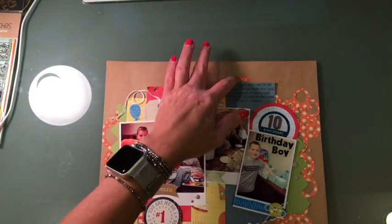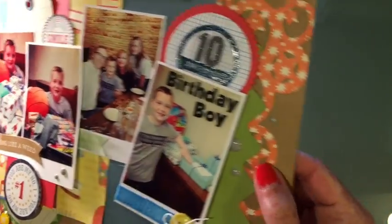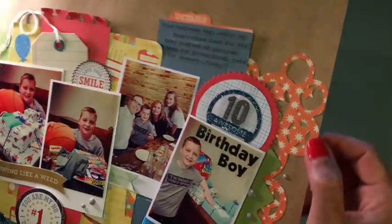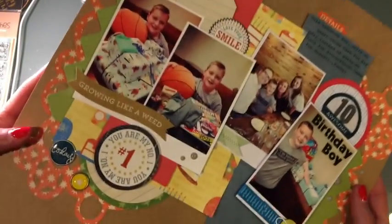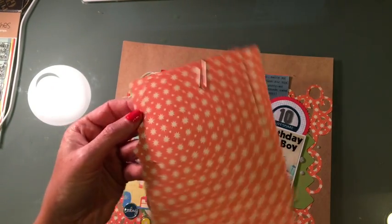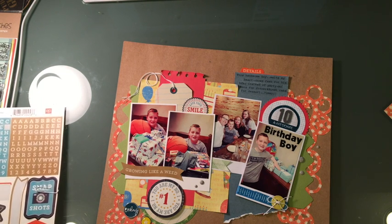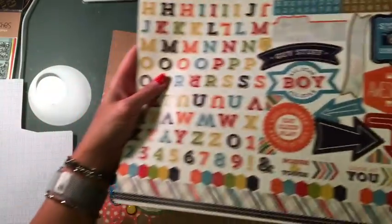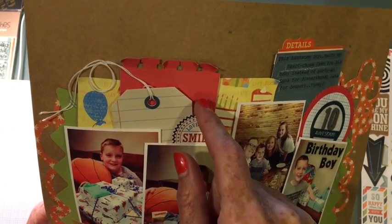Starting here — this orange piece with the stars was an old die cut from my Cameo. I used the other piece on a layout once before and this was my scrap, so I went ahead and cut it in half and had it kind of falling off the page on both sides. I pulled out the Echo Park That's My Boy collection and was able to use quite a few stickers from there for the details. I also used the back of some of that birthday paper.